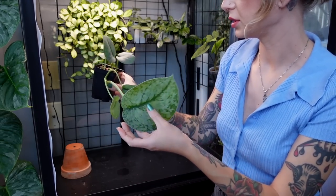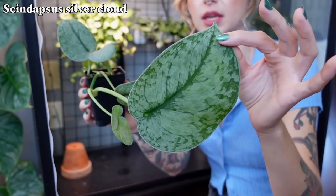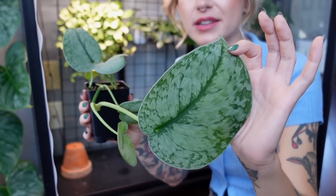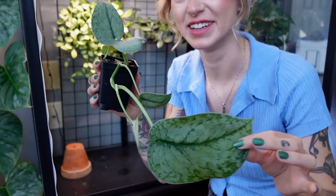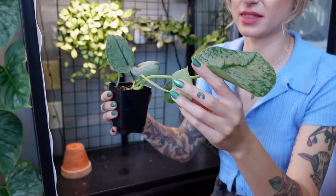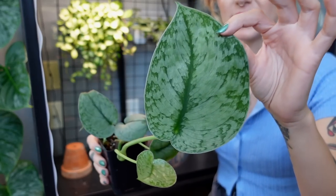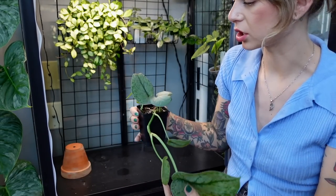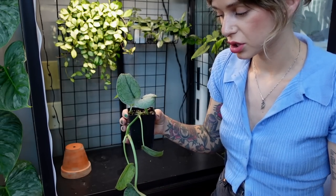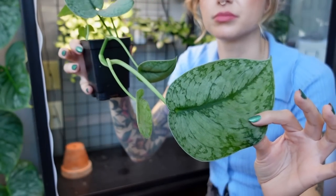Then we have my Scindapsus silver cloud, which was really struggling for like two years, and then I moved and it randomly gave me this massive leaf — which is just hilarious to me. This is actually the newest leaf — this small one — so it gave me that massive leaf and then went back to giving me a small leaf. I don't know what that was about, but imagine if it gave me all big leaves like that — I'd probably croak. I don't really care how big they are, I'm just glad that it's not crisping anymore. It would always crisp up on me, and now it's not doing that, so I'm just stoked about that.